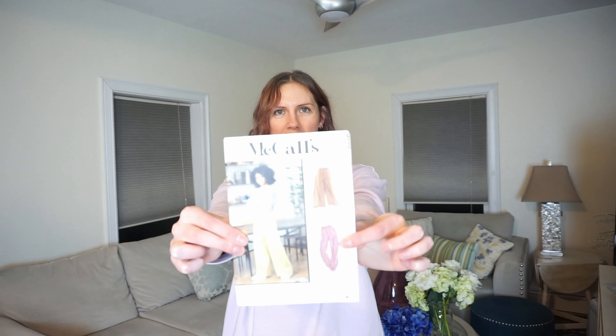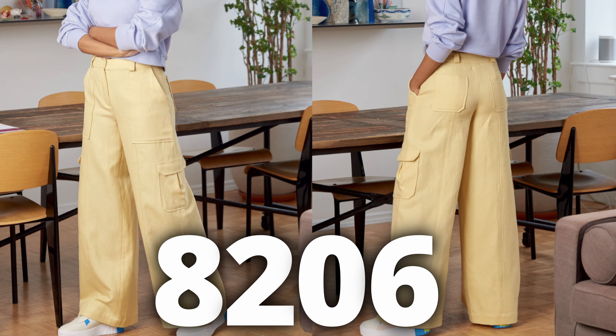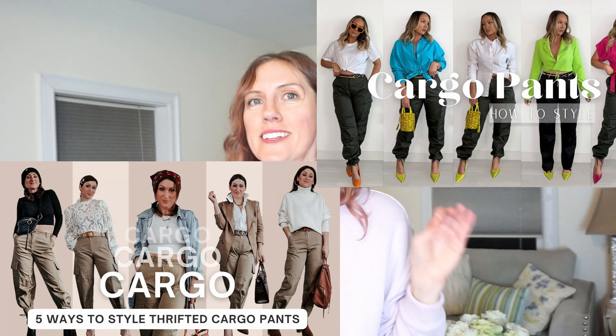Today we're making McColl's pattern 8206. I've been seeing all these videos on the internet about how to style cargo pants, which brings me back to my high school days. But the videos I see styling cargo pants make me think: I want to make cargo pants because there's just nothing like bringing my own fashion ideas to life.